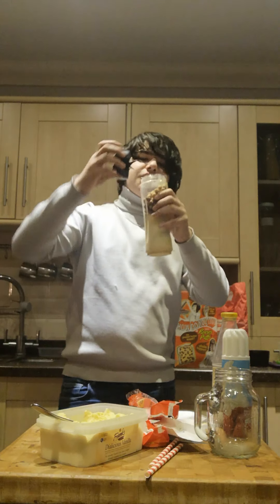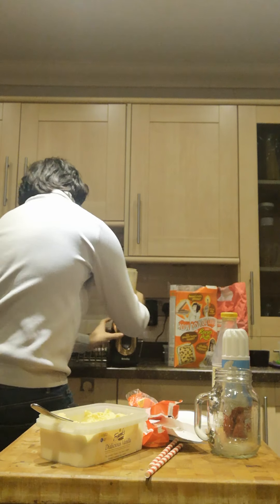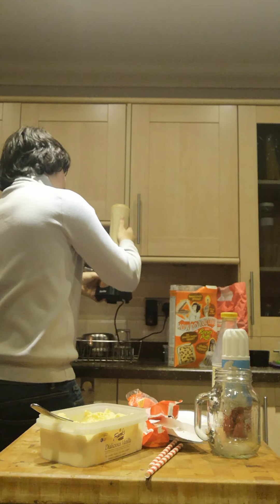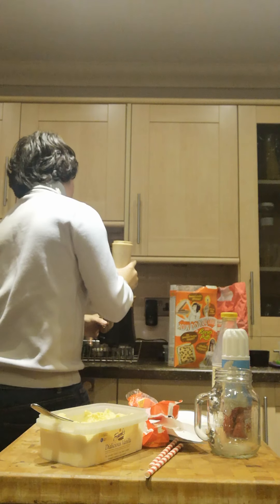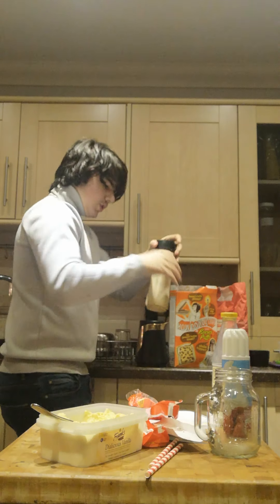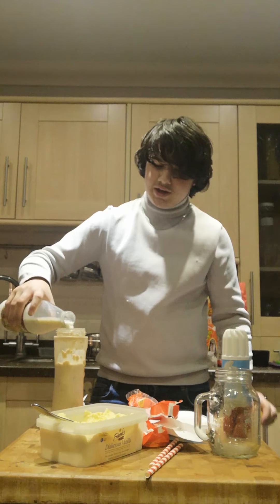Now we put the lid on and we blend it up. A bit more milk actually, just so there's enough to go in the thing. If you put the milk in after blending you won't need to blend it anymore — it's not like blending any ice in it or anything.